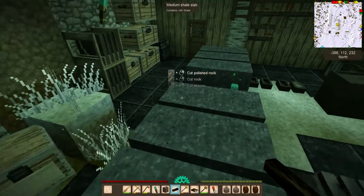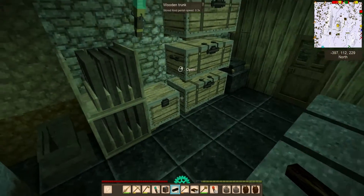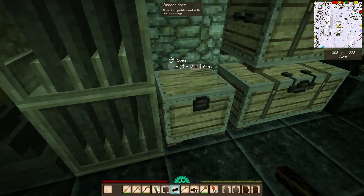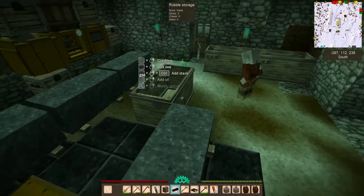I did upgrade the pins from copper to tin bronze, and I made eight sets of those. That has been helping a lot, and that will allow you to do a 4x4.